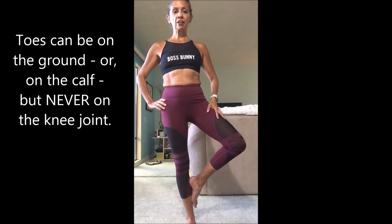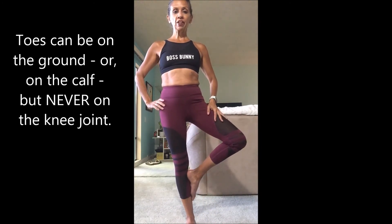So now we'll take it to the other side, and here's where I'll show you a couple of modifications. So again, we're doing the left knee, so we're going to bring it up, and if you can catch your knee, you can stay right here — turn it out. You can also keep your toes on the ground, or you can bring your foot to the calf.